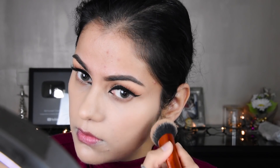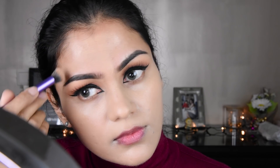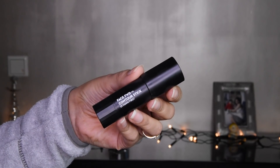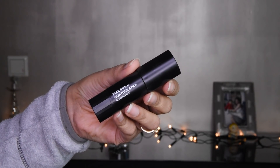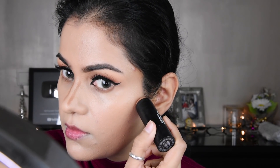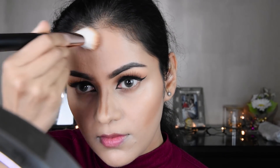Since it is an HD foundation, it looks very good in photos. It has sheer to medium coverage, so it is not full coverage and feels very light on the face. With a contouring stick — I have used Sugar — I am putting it on the nose and cheeks. I put some on the forehead too and blended it with a flat brush.